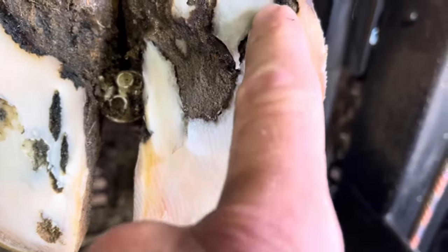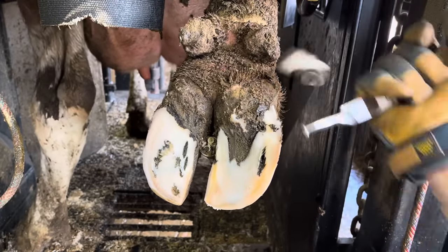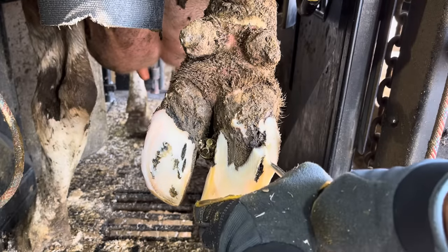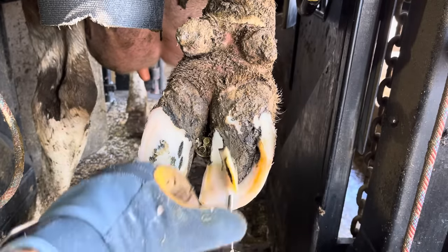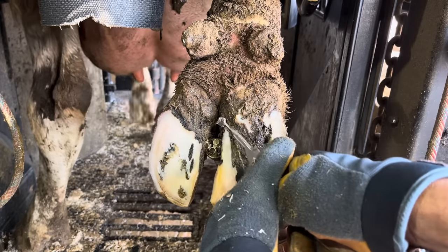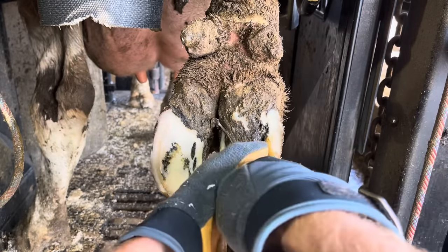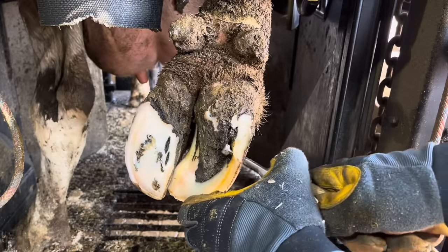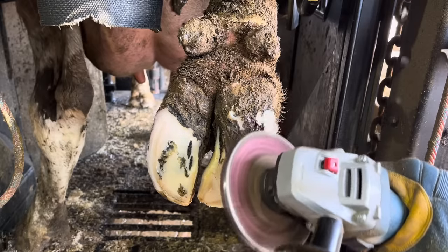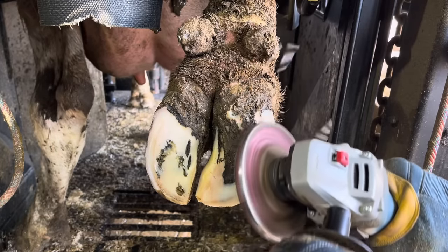To fully expose this — as we've talked about in previous videos — this problem is not directly below that mark in the sole, it's actually up higher. Right at the tip of my finger is where that disruption is. Just below that is the access point I was talking about earlier, the flaw we could see in the sole of the foot. That wall horn is a little more difficult to cut through, so I'm going to use my grinder to thin that down a bit.